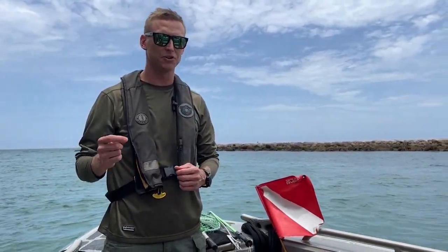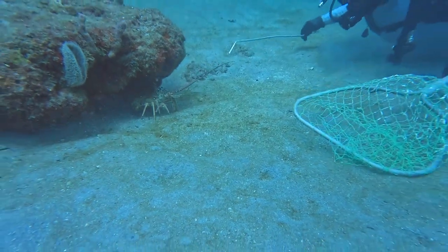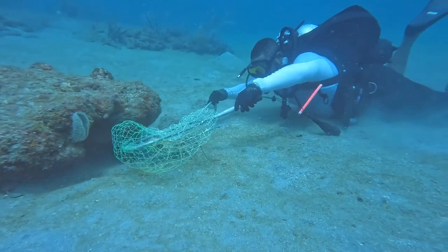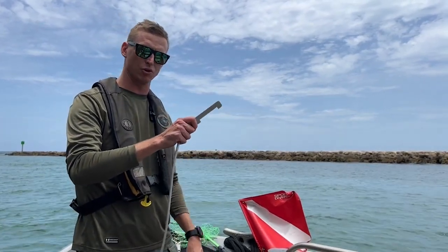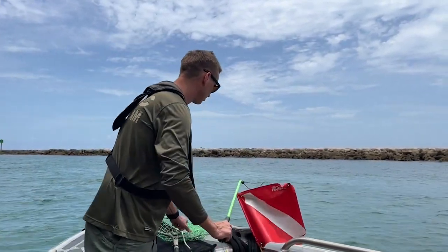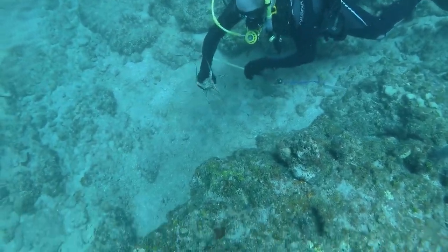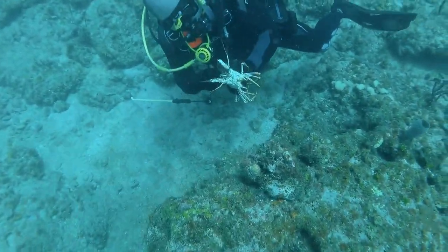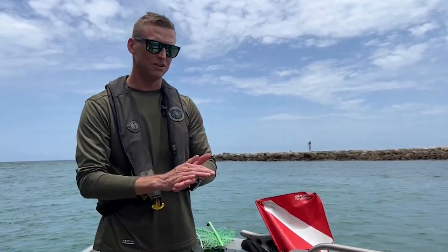I want to go over some gear you're allowed to use to harvest spiny lobster. This is called a tickle stick — you use this in conjunction with a net. You got your lobster down in the coral, throw your net over it, and then use the measuring device, which has to be in the water with you — greater than three inches. Another common tool is a snare: get the snare around the lobster's head, pull it tight — not too tight — and you can measure it again. Check for eggs, of course. No spiny lobster can be punctured or speared here in Florida.